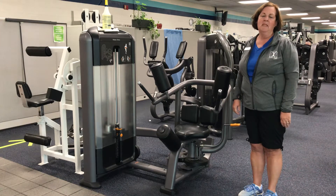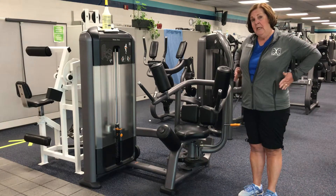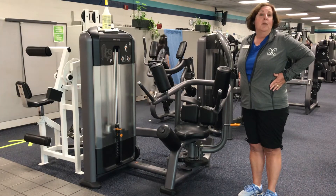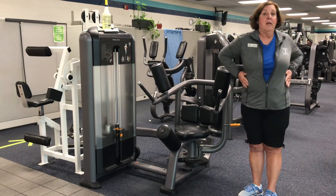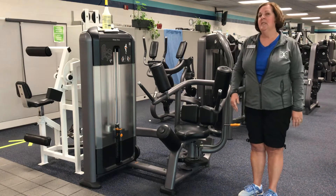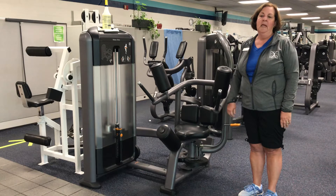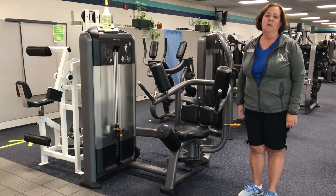The primary muscles that will be used are the internal and external obliques, which are located on each side of the torso. These muscles are the primary movers for spinal rotation. Other muscles being engaged will be the rectus abdominis and the transverse abdominis. They are used to assist the core and stabilize the torso.